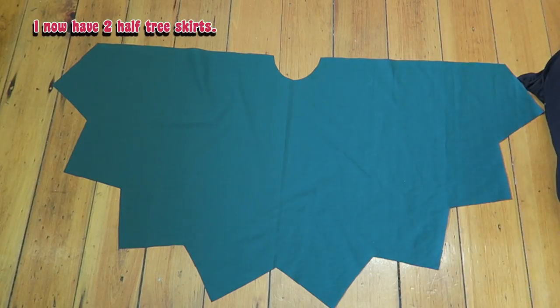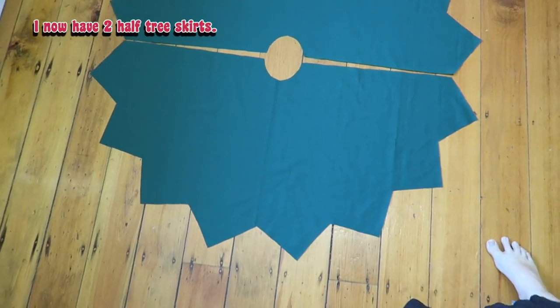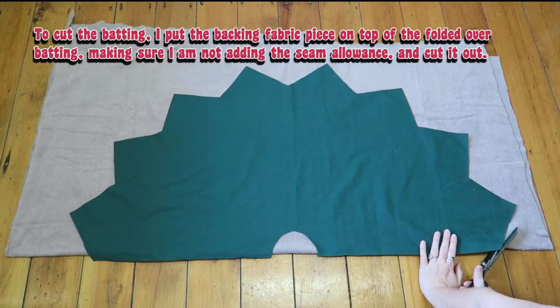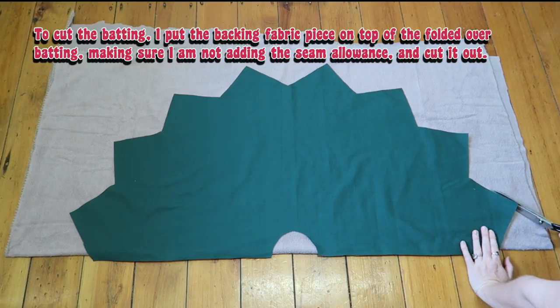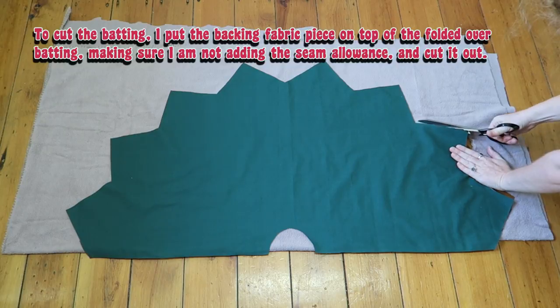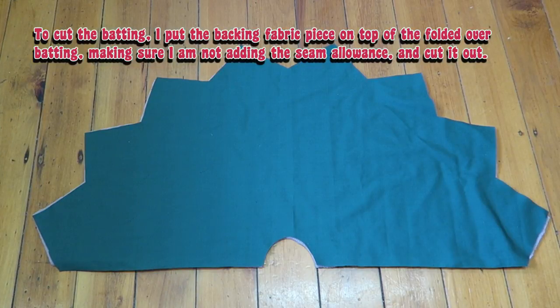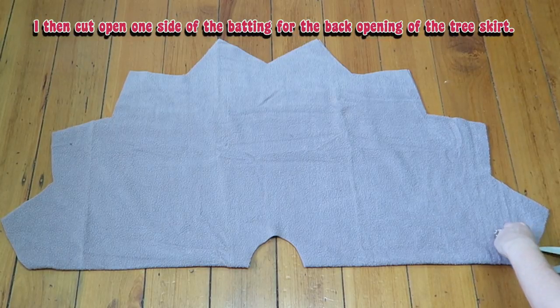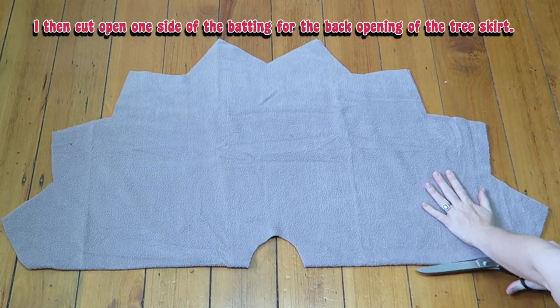I now have two half tree skirts from the backing fabric. To cut the batting I put the backing fabric piece on top of the folded over batting, making sure I'm not adding the seam allowance, and cut it out. I then cut open one side of the batting for the back opening of the tree skirt.